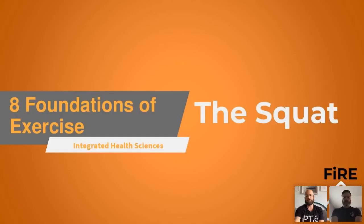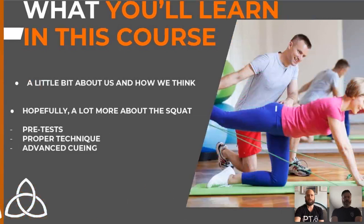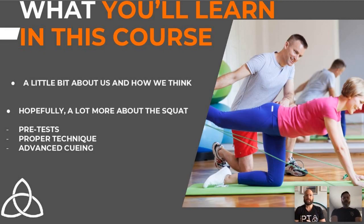We're all here for the squat. A lot of us know a little bit about it, but we want to share how we think about it. We're constantly going to courses, learning — we're kind of like cue junkies. We want a toolkit that fits multiple people, because cueing doesn't always work for everyone. We want you to learn everything from sitting down on the toilet all the way up to squatting your body weight and much more.